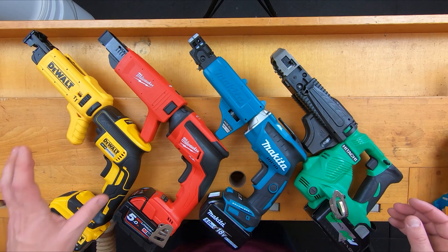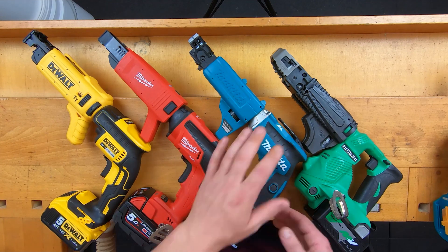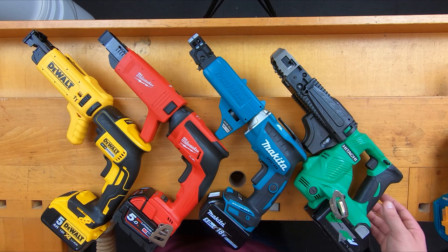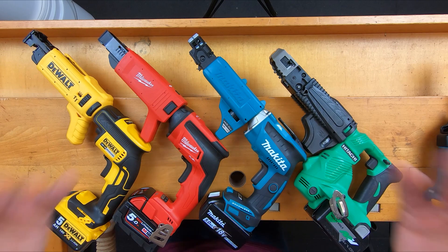I'm just going to go over their dimensions really quick, and I love consistent numbers. The DeWalt and Milwaukee are nearly identical. The Makita comes in 10 mil shorter than those two. The Hitachi auto-feed is a little bit more compact than both of them. And the Makita auto-feed is nearly identical to the Hitachi auto-feed. Don't you just love that?